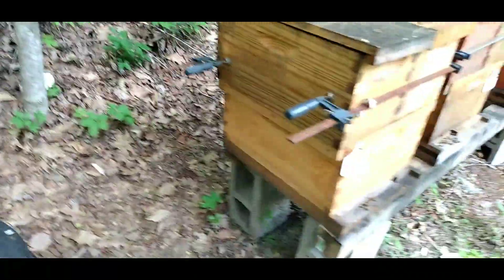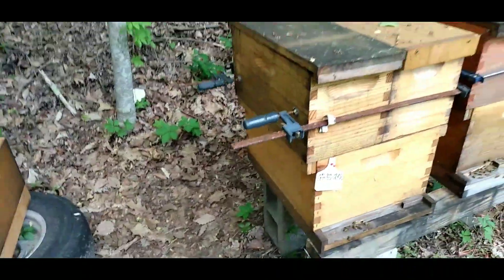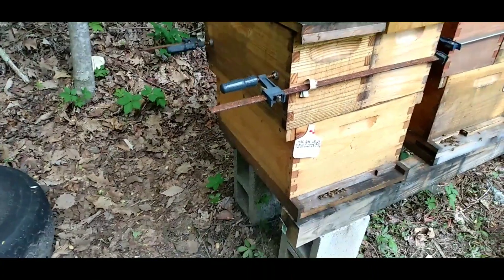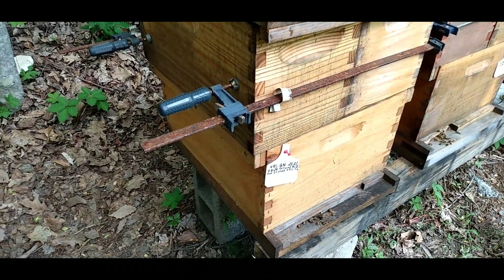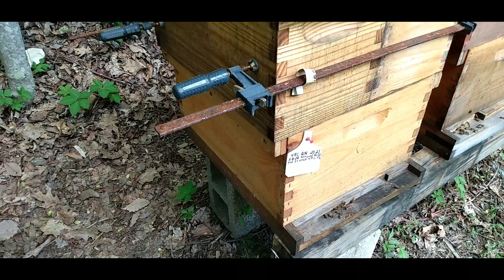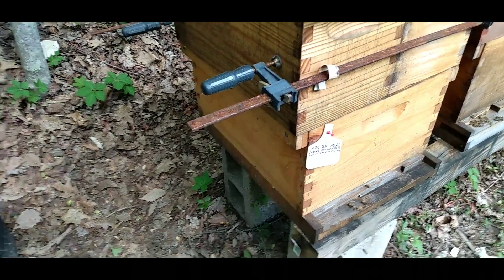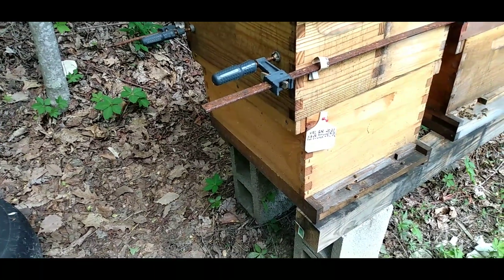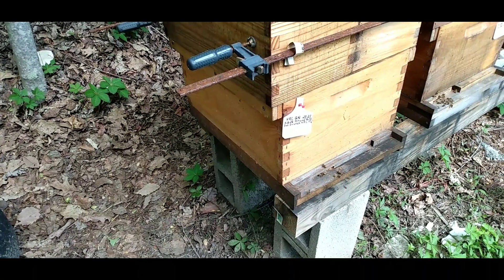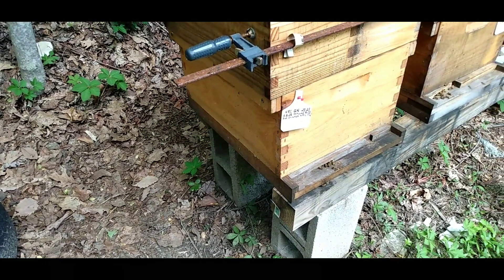On the 8th of May I pulled the queen out of this hive and put her over in a hive that was weak to strengthen it. Now I'm going to be doing two things — making a split if there are queen cells in here. Since it's the 8th, they've had ample time to make a capped queen cell. Chances are, since it was an emergency cell, they used a larva or egg that's three days old, so this thing has probably been capped about three days.